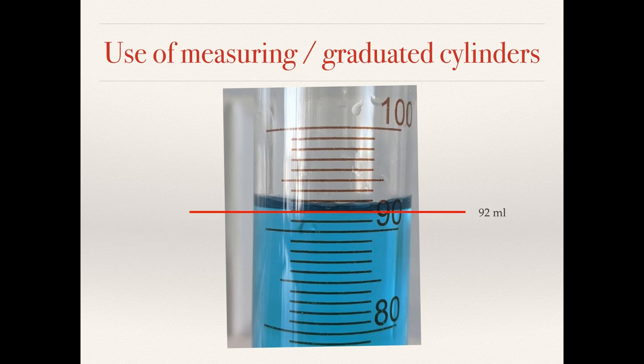We always read the bottom of the meniscus. The cylinders are calibrated to take into account the small amount of liquid that actually creeps up the side of the cylinder to form the meniscus. So in this case we would read this as 92 millilitres.